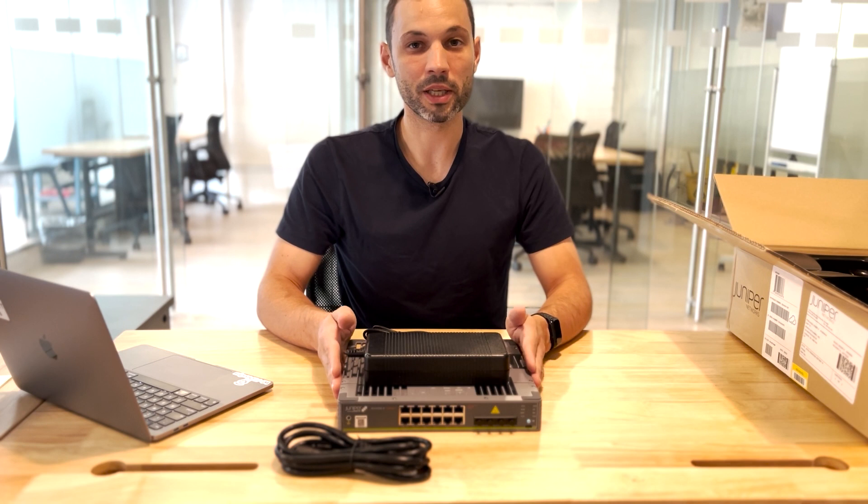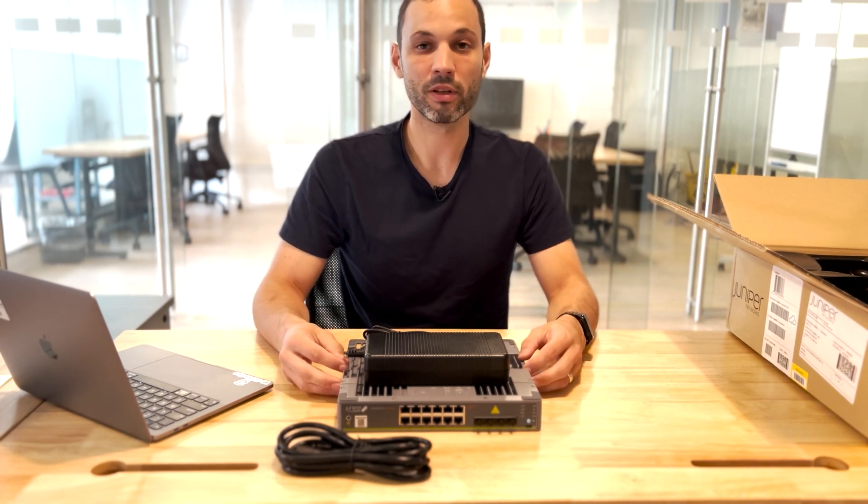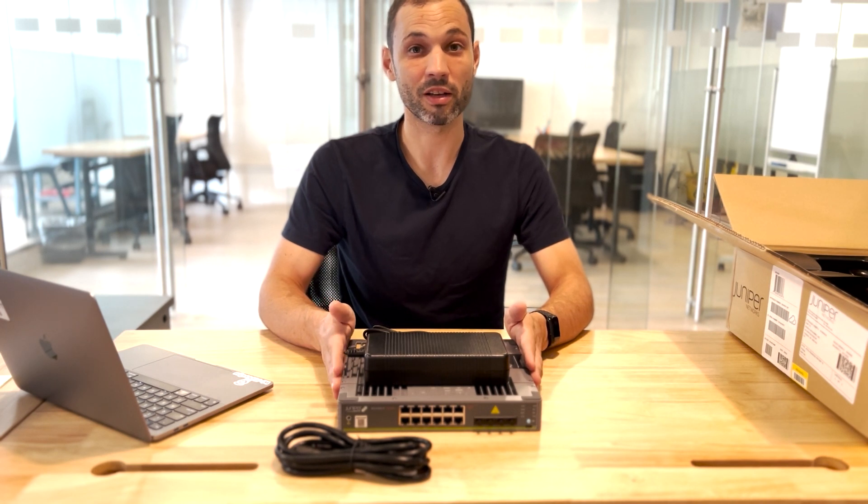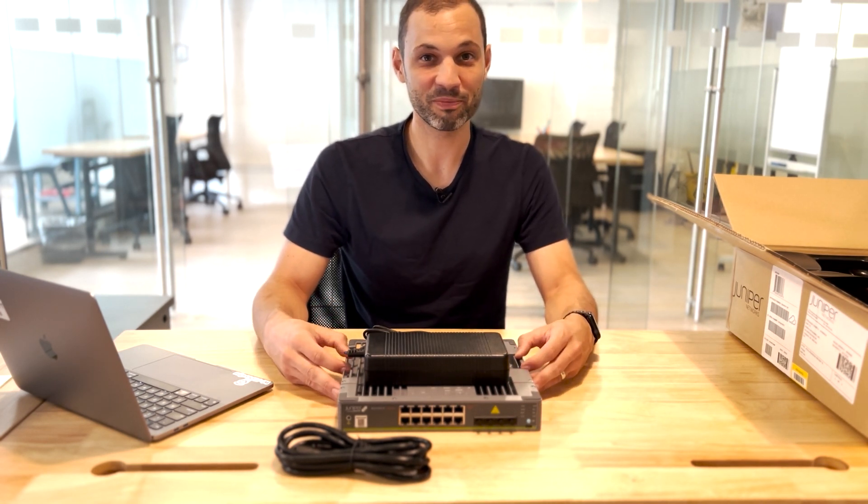So that's pretty much it for opening the EX4100-F-12P. We're going to take this and onboard it into our Mist organization. Thank you.